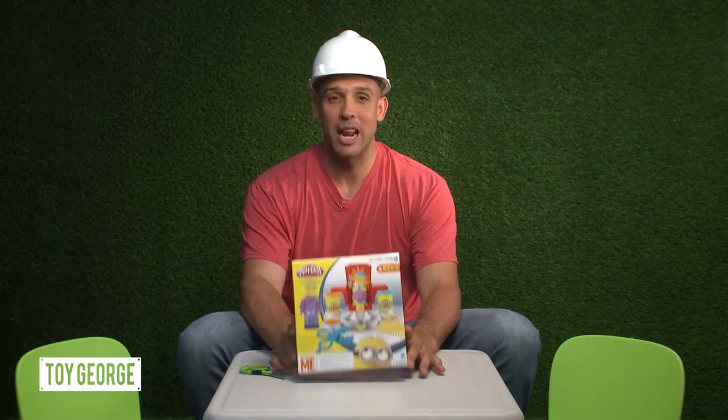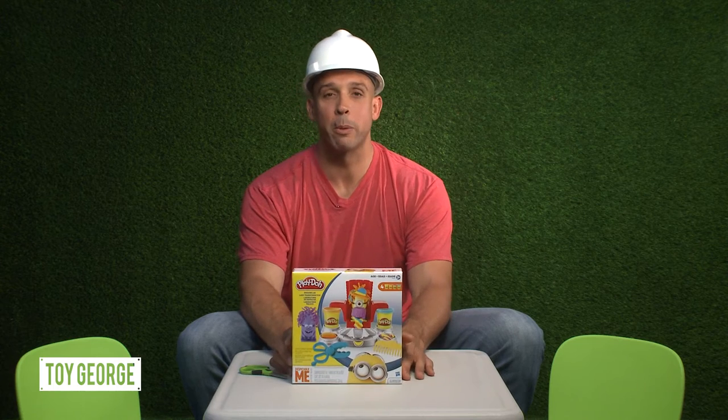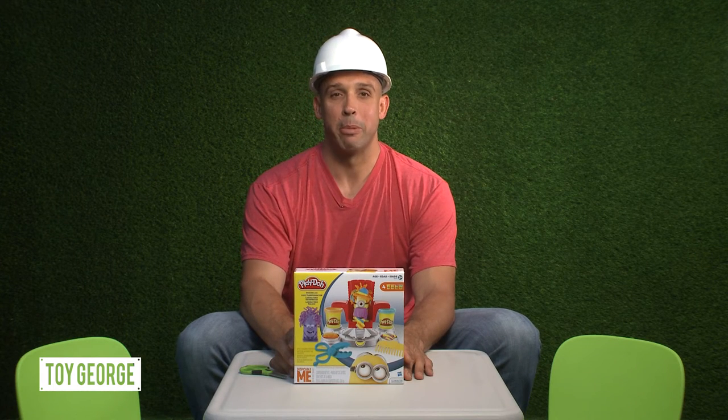How's it going everybody? This is Toy George and today I am unboxing the Play-Doh Despicable Me Disguise Lab.